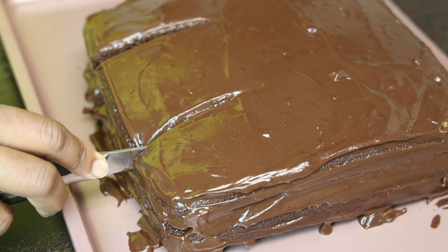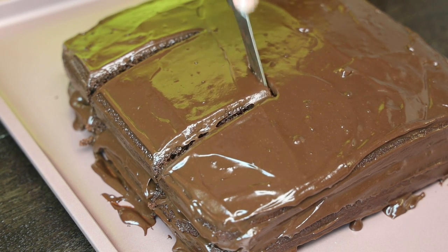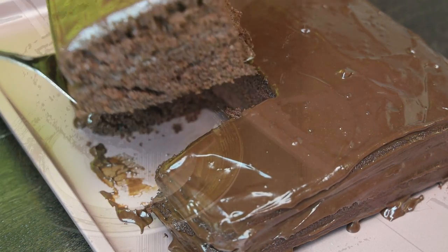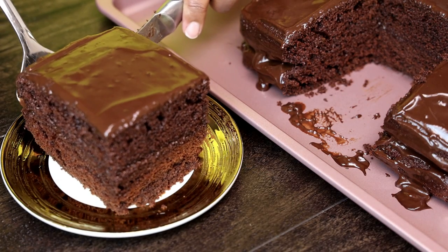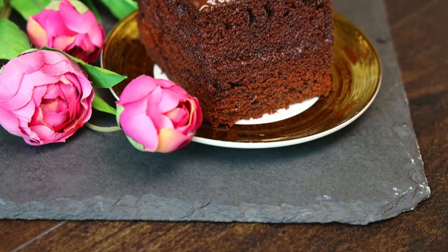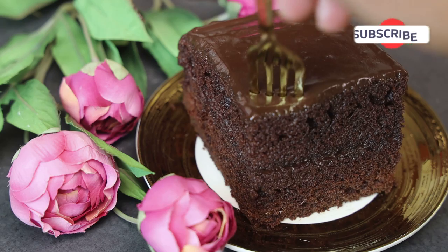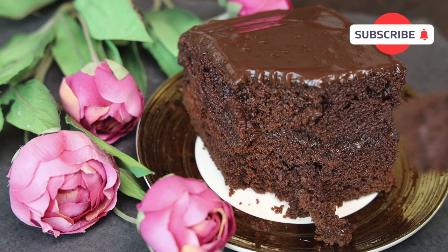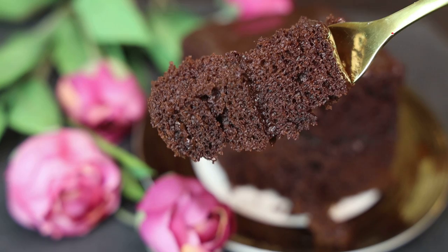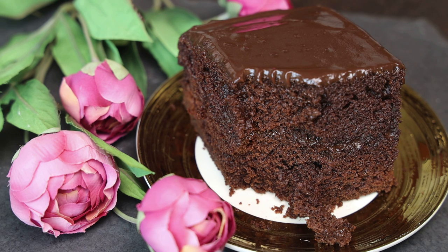Once you finish covering it, go ahead and cut and serve. This cake is so decadent — when it cools down, the ganache sets up perfectly. Make sure to serve it on something clean and nice, not on the tray where you applied the ganache, as it will look a bit messy. Just look at that pure decadence! I hope you enjoyed today's recipe — try it and let me know what you think. Follow all my tips, and if you make it, tag me on Instagram so I can repost your picture. Stay safe, and I'll see you in my next video — bye everyone!